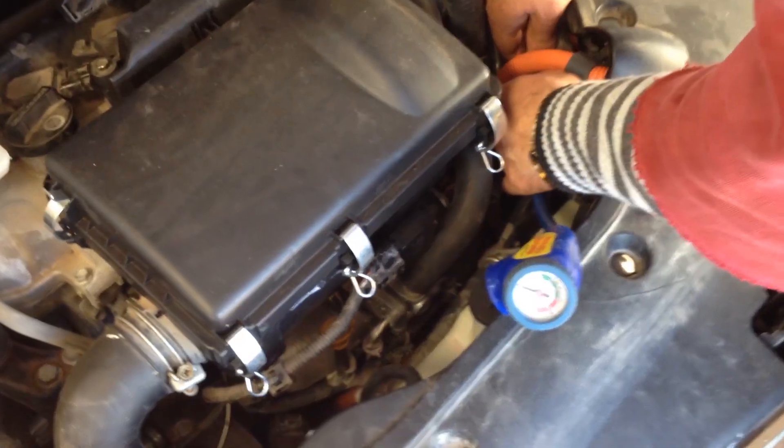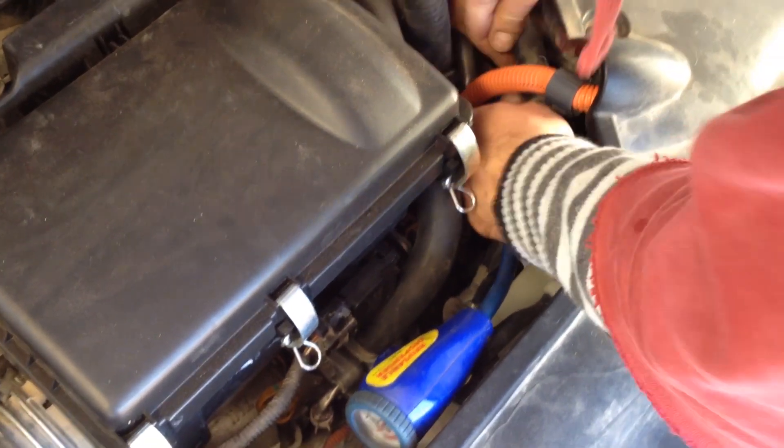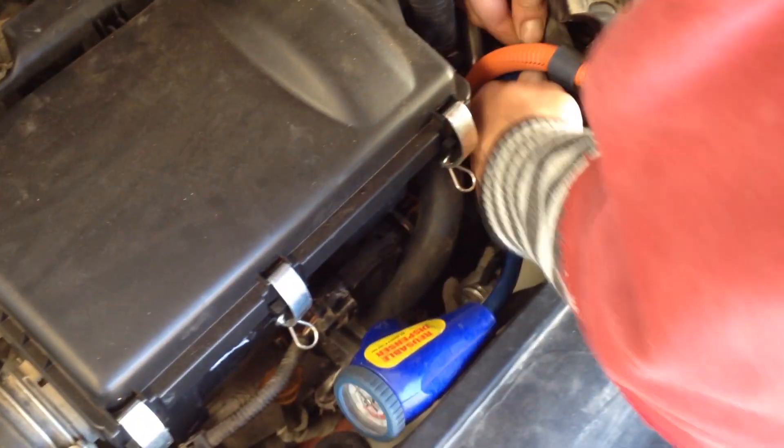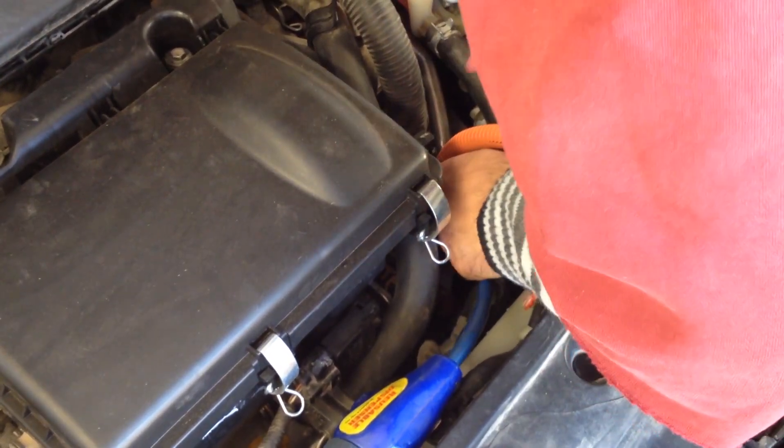It takes 15.9 plus or minus one ounce, so it's right about one pound. This vehicle has a slow leak so we're going to adjust a little bit.